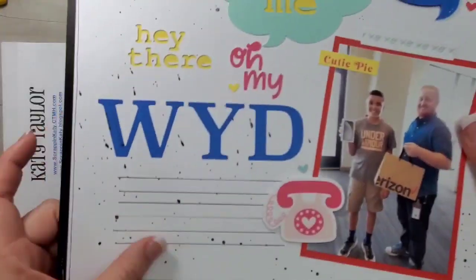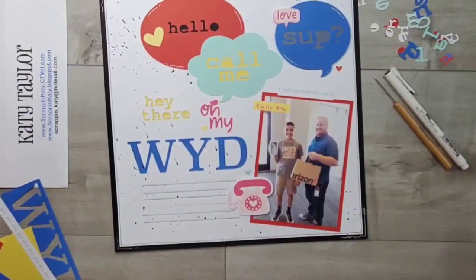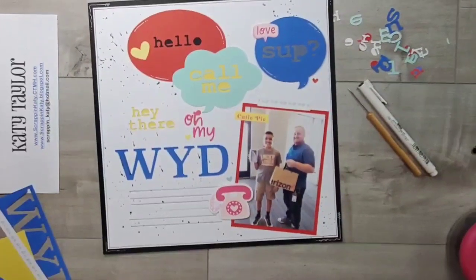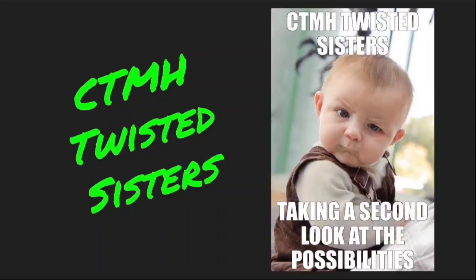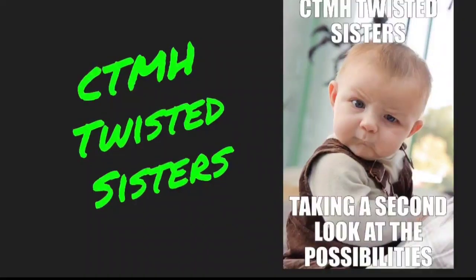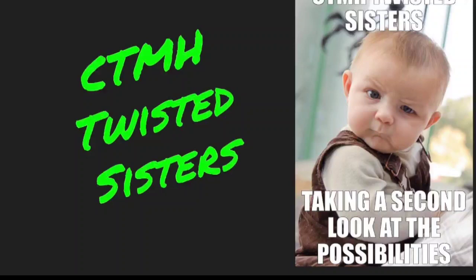And that is my layout using a card Cricut cartridge for a layout, as well as some Valentine stickers for an everyday occasion. If you have any questions, please leave a comment. As always, subscribe and sign up for notifications. Don't forget to head over to the other Close to My Heart consultants who are participating — you will head back to Katie Weeks' YouTube channel and I will link that below.